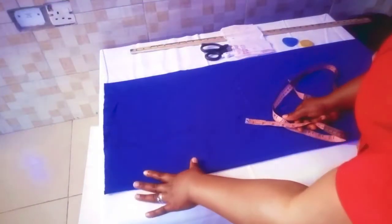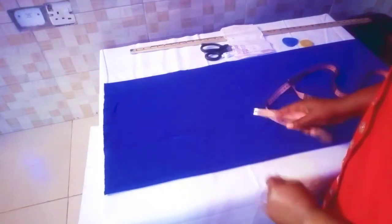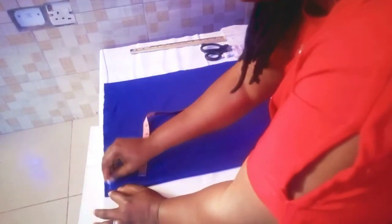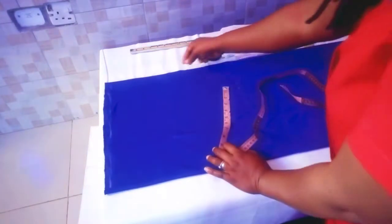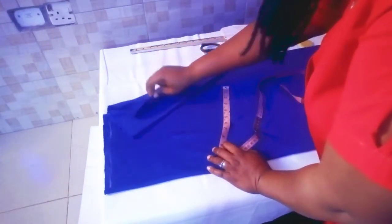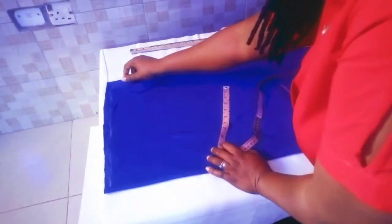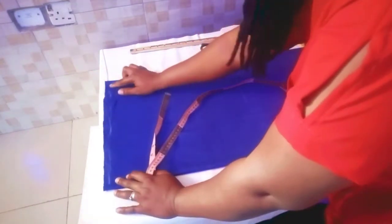Here we shall be using one yard and 24 inches for this dress. First we fold our fabric into four — first fold into two, then we fold again. As you can see, I folded this fabric into four equal parts.